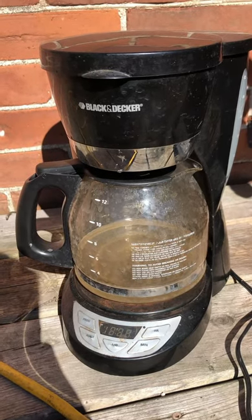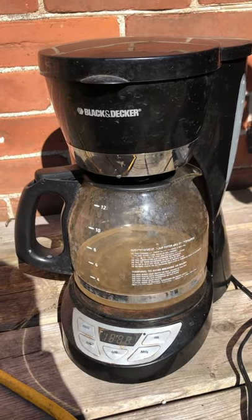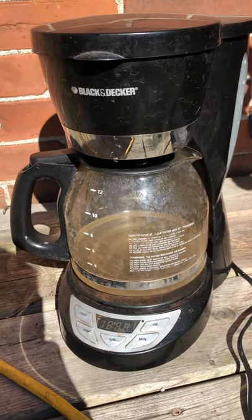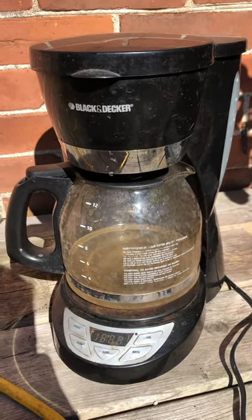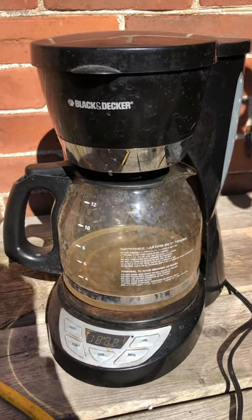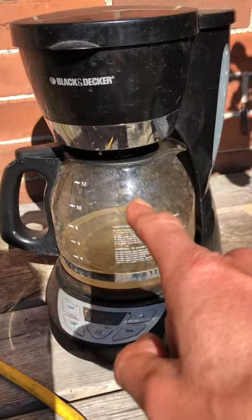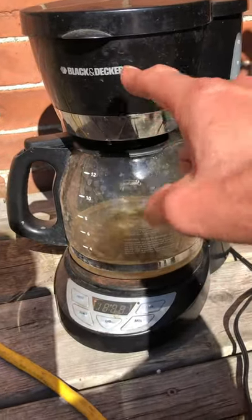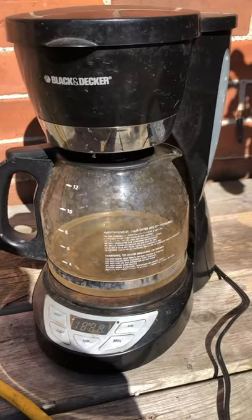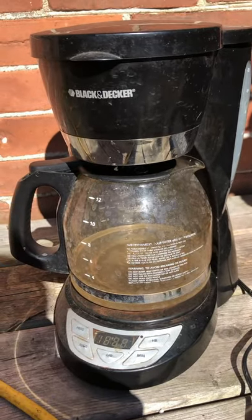A lot of you guys out there are drinking well water, and everybody drinks coffee, so you've probably noticed that your coffee makers don't work very well after a while — all the minerals from the well water. Easy way to fix that: clean out the grinds, keep your basket in, take the filter out, fill up your reservoir with vinegar, and just run the vinegar right through your machine.